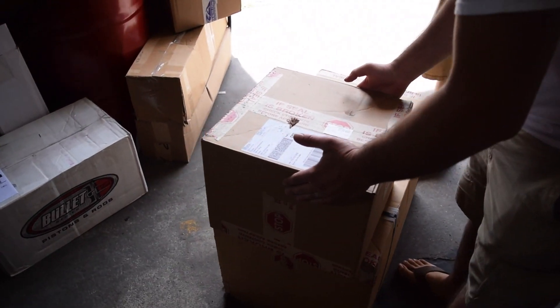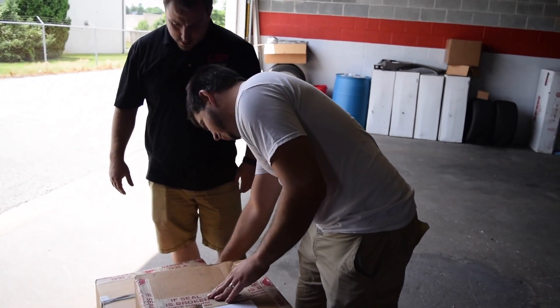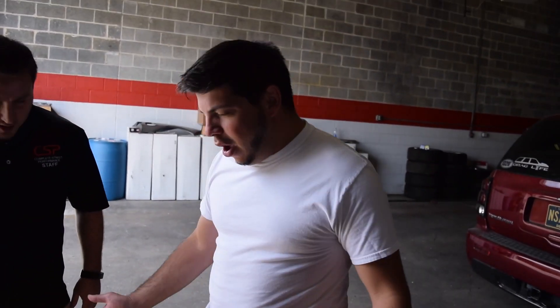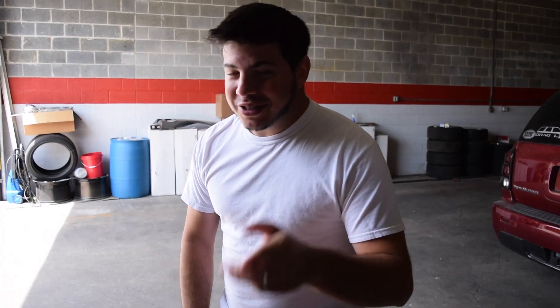It's addressed to Andrew. This is my turbo kit, not an X. Well, that was nice of him to give you the gift. I know. He's a good man. No matter what they say on YouTube, Nick's a good man.